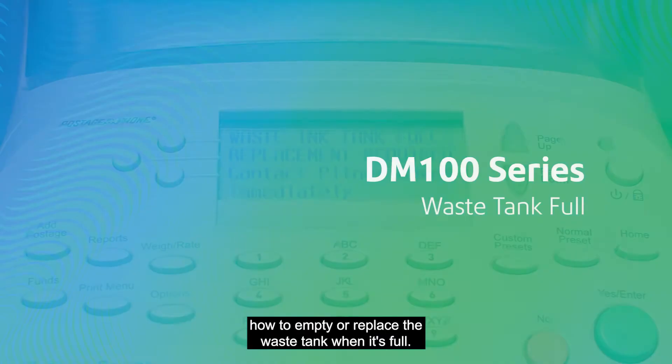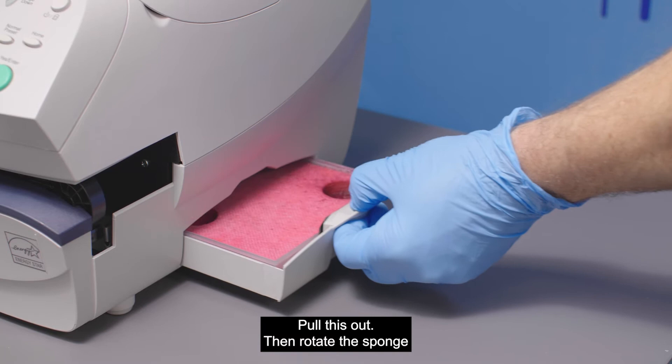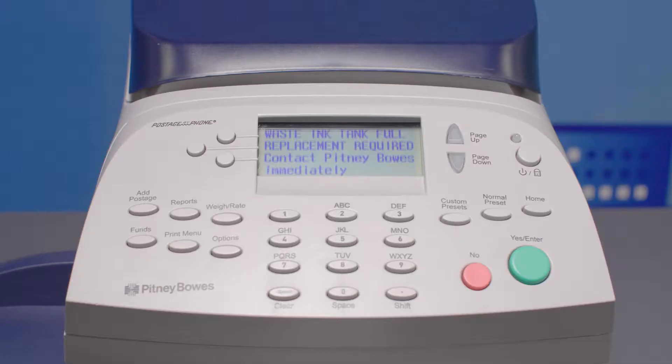This video will show you how to empty or replace the waste tank when it's full. On the bottom right-hand corner of your postage meter, you'll see a gray tray. Pull this out, then rotate the sponge in the tray by 180 degrees. You can rotate the pad itself or the clear plastic container it's in. Make sure you use gloves or a tissue, as you'll likely get ink on your fingers.